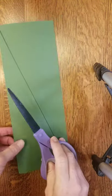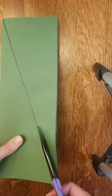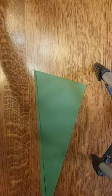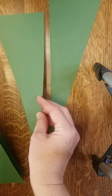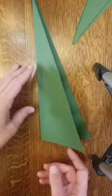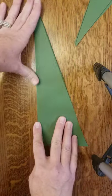The next step is to cut along that diagonal line, and again if it's not perfect it's no big deal. You're going to have two individual triangles — just set those aside because we'll use those later for another part of the alligator or crocodile. Now we're left with this long skinny triangle with the fold.